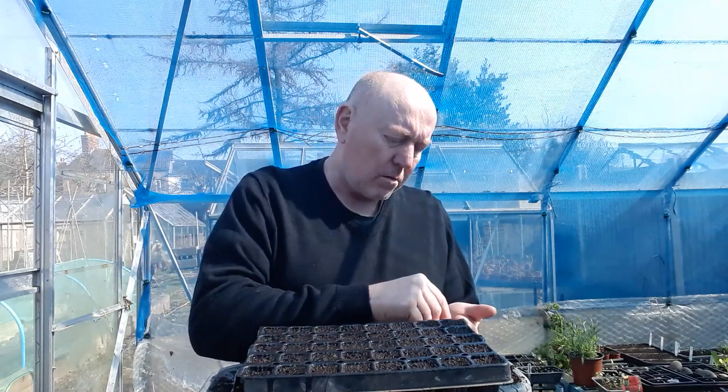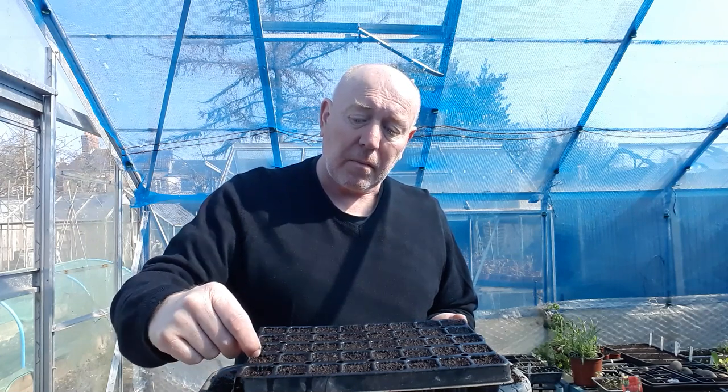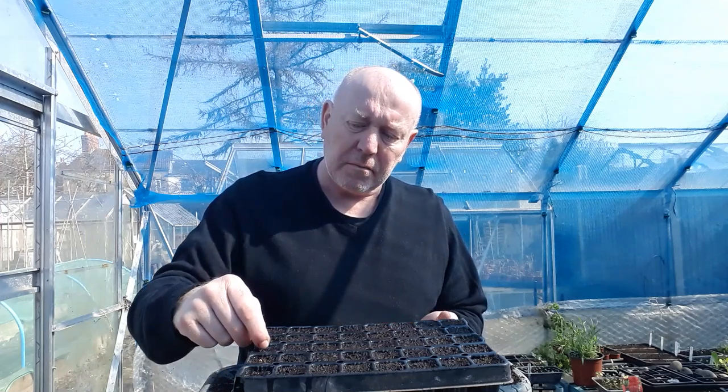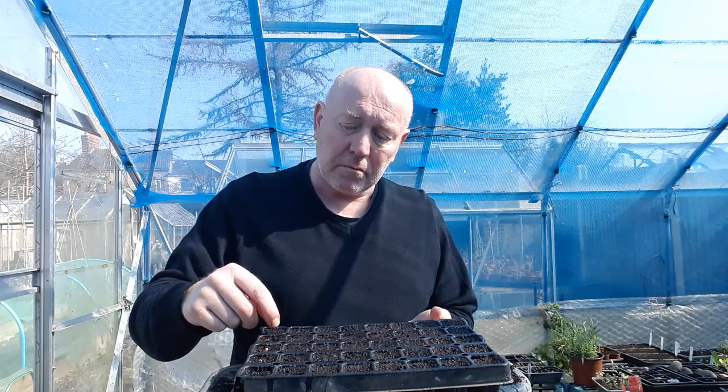So I'm just going to put one seed per cell. And what you want to do with these jalapenos and bell peppers, you want to soak your seeds overnight in some tea. That's going to soften the shell and they'll germinate a lot quicker. Some of these hot peppers can take like a month to germinate, but if you soak them in the tea, they could be up in a week.